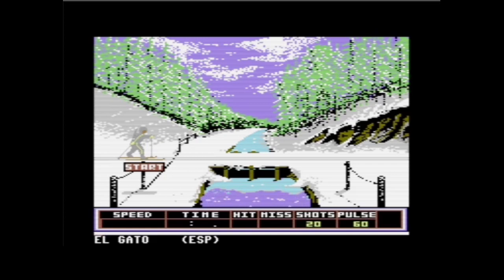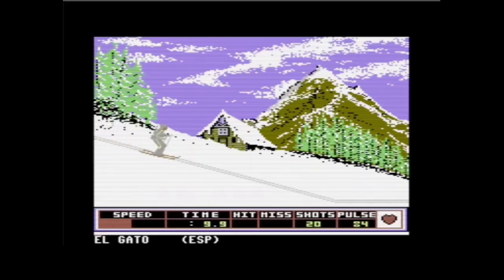Wie spiele ich das jetzt? Ich laufe einfach los. Laufen tut man, indem man den Joystick rhythmisch nach links und rechts bewegt – in der richtigen Geschwindigkeit. Zu schnell und die Skier bewegen sich auf der Stelle, zu langsam und man kommt nicht voran. Hier ziehe ich den Joystick nach unten, um mit den Stöcken durchzuziehen. Jetzt versuche ich, möglichst wenig Geschwindigkeit zu verlieren, denn jetzt quäle ich mich nach oben.